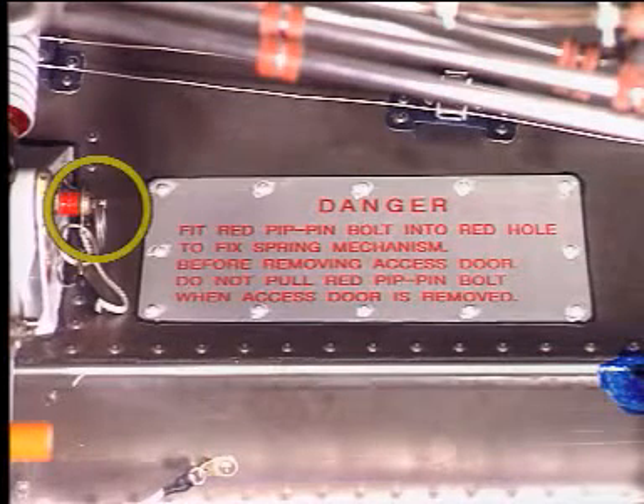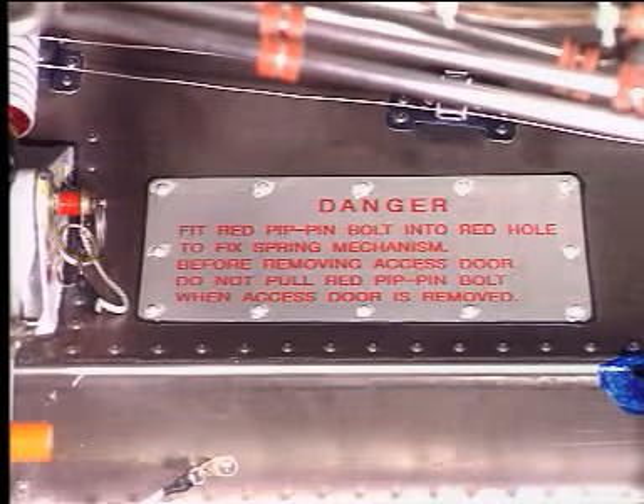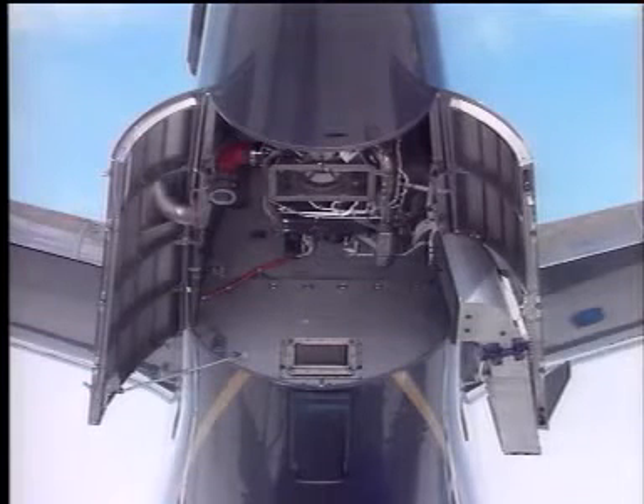A red-coloured pip pin is provided to lock the door hold open spring mechanism should it become necessary to remove the door from the aircraft. In this event, the red pip pin should be removed from its storage and inserted in the adjacent hole with a red surround. To prevent injury, a placard advises against removal of the red-coloured bolt when the access door is removed. This completes the APU door opening procedure.